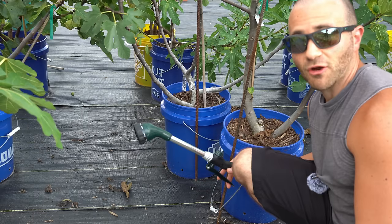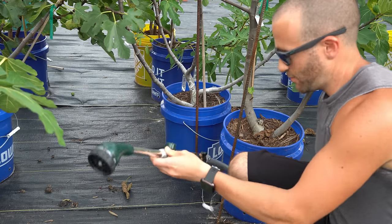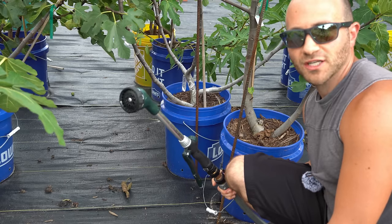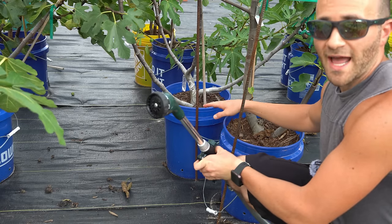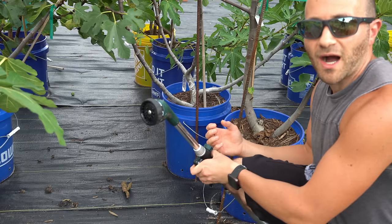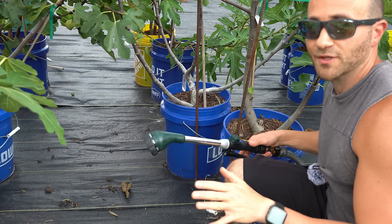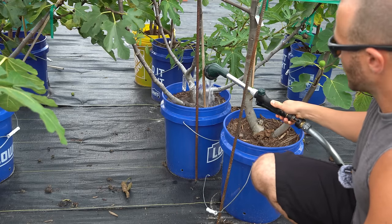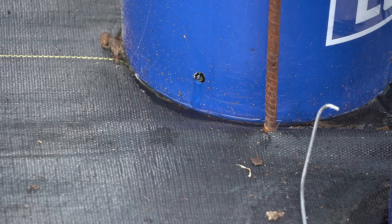Now that we've established that many of my fig trees are dry and need watering, I'm going to show you how I water them. I use a simple garden hose and a watering wand. What's important to note is that when fig trees are very dried out — and this goes for any potted tree — the medium inside the pots becomes hydrophobic. Here you can see that water is just pouring out of the base of that container because I hydrated it too quickly and the medium just can't hold on to the moisture.